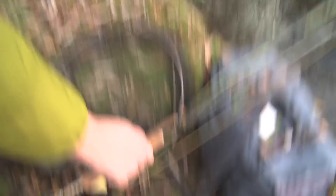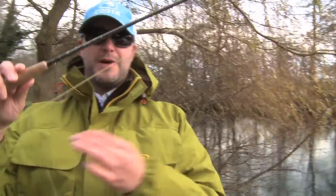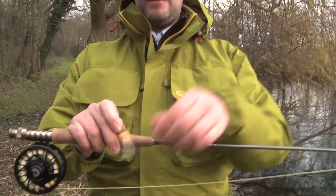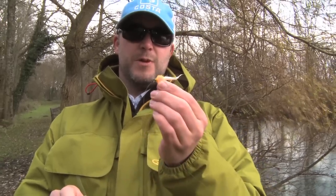This is a more common setup. Normal floating line, leader about nine to ten foot in length, and then a little tungsten headed lure. This is one of my favourites for winter rainbows. Really nice and bright, nice bit of weight to it. So that's another one we'll give a go.